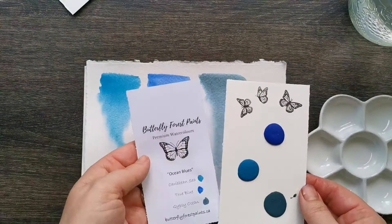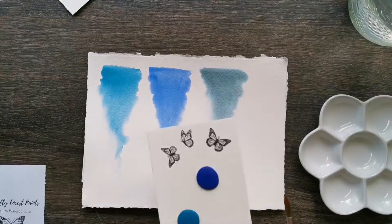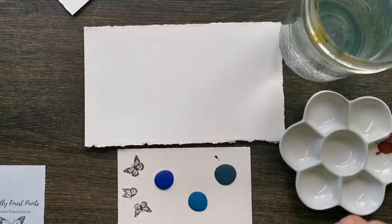Good things come in small packages. Enjoy our dot collection so that you can try out a multitude of colors, like this ocean collection — it has some beautiful shades of blues.